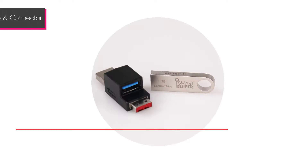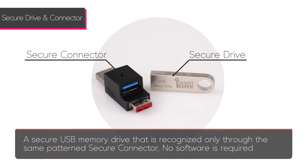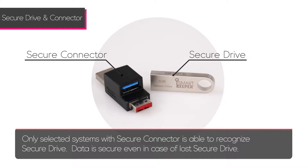The SmartKeeper secure drive and connector is a secure USB drive that is recognized only through the same pattern secure connector. No software is required. Only selected systems with the secure connector are able to recognize the secure drive. Data is secure in case of a lost secure drive.